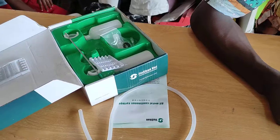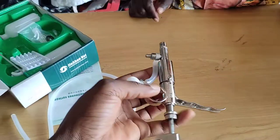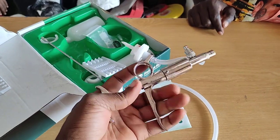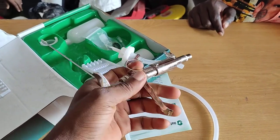We have this client who came and said his automatic syringe was not able to suck water or medicine anymore. He pressed but no injection was coming out, no jet was coming out.